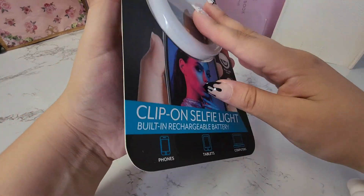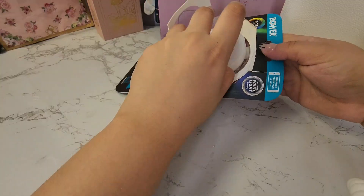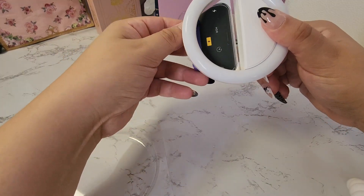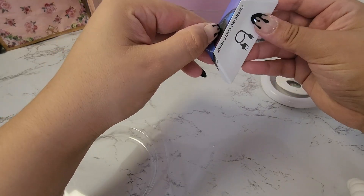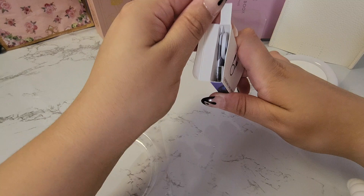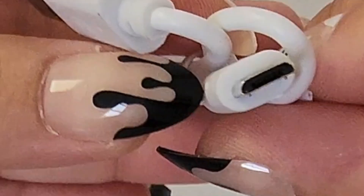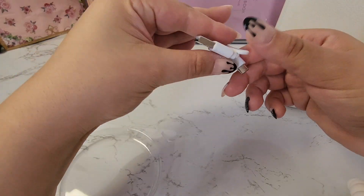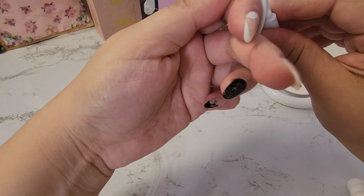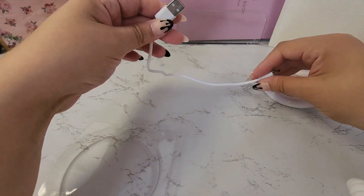So let's go ahead and start unpacking this. That's pretty neat packaging. Let's go ahead and take a look at the charging cable — regular micro USB. I do wish it was a USB-C charging cable because I prefer to have the same charging cable for most of my devices.